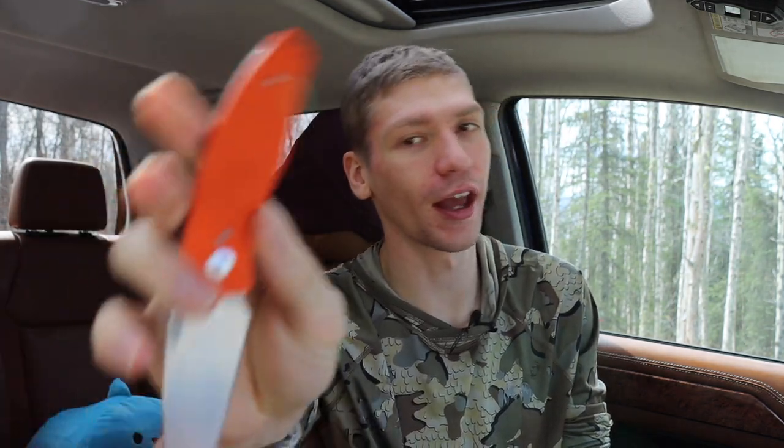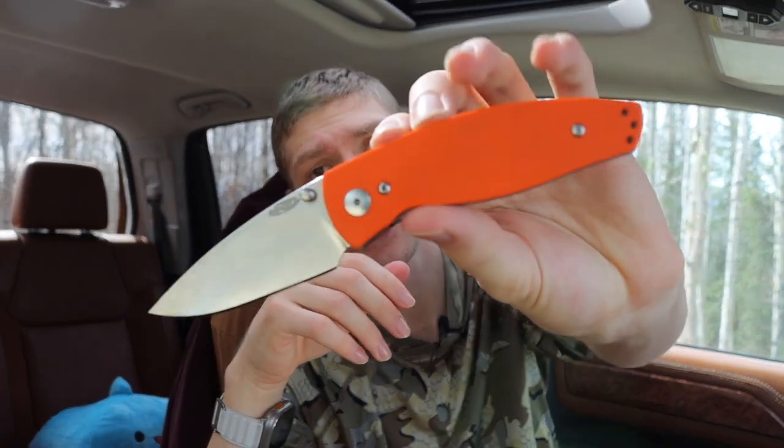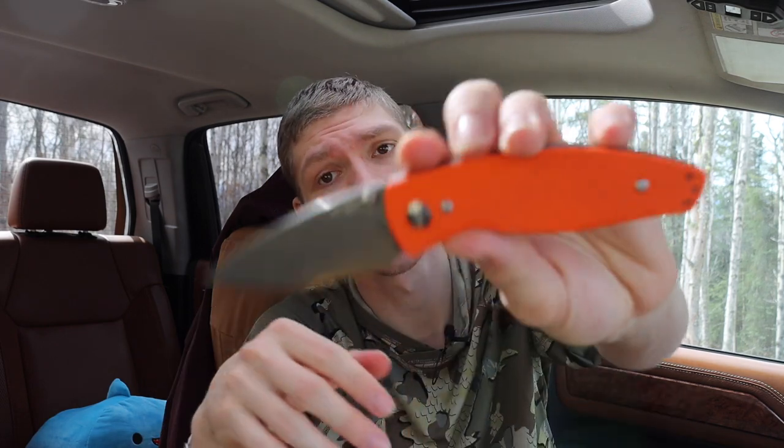Last one up is the TRM Neutron 2. I've done several videos on this brand and this knife, but I still get a lot of questions — especially in YouTube Shorts — about what this knife is. TRM stands for Three Rivers Machining. The Neutron 2 is super cool, very thin — probably the thinnest overall knife in my collection. It's built so compact but works very well. The action is great — it just flies out if you want to flick it, and it's buttery smooth to close. TRM just doesn't get enough appreciation, but they make really good knives.